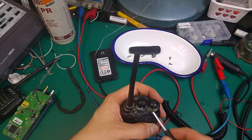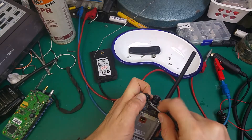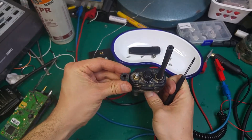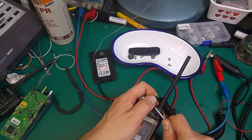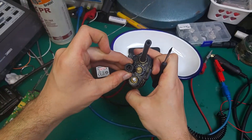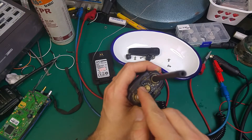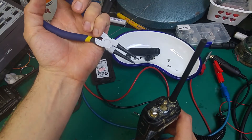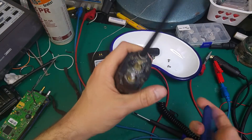Now we have to take the knob from the channel and from the volume. So we have to pry it like that. The channel selector the same. And right now we have to grab this locking screw inside by something like that — you can grab the two holes surrounding.